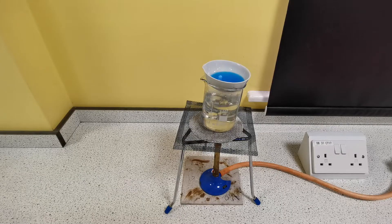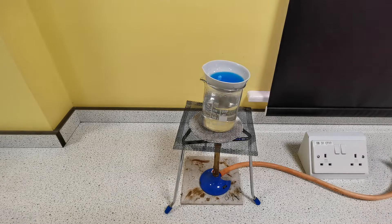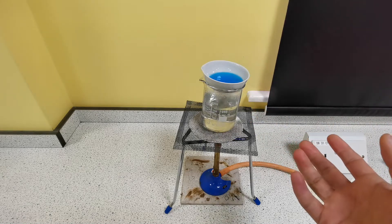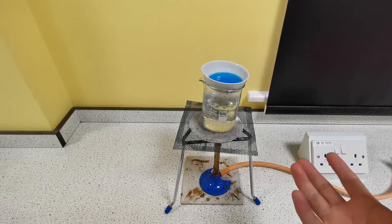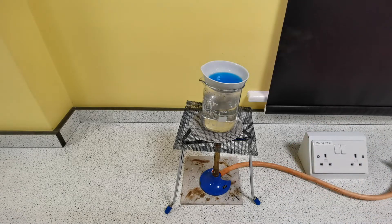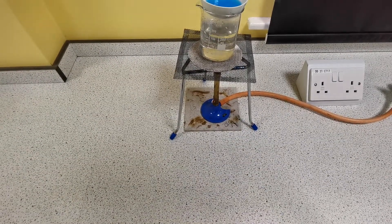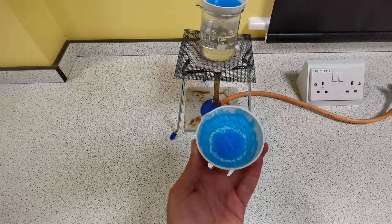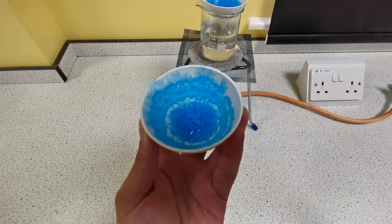When approximately half of the water has evaporated, turn the Bunsen burner off and leave it at the side of the lab for the rest of the water to evaporate at room temperature. Because it evaporates slowly, this will form large crystals. At the end, when all of the water has evaporated, you will be left with something that looks like this — pure, dry crystals of copper sulfate.